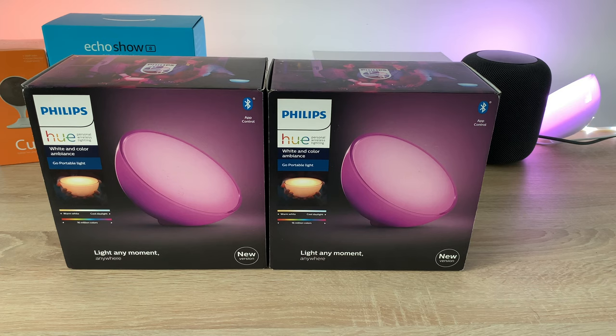What we're going to do today is unbox them and set them up. They use Bluetooth for connectivity and you control them through the app, which is available on the iOS App Store or the Google Play Store. I'm going to show you how to set them up and what my current setup looks like.